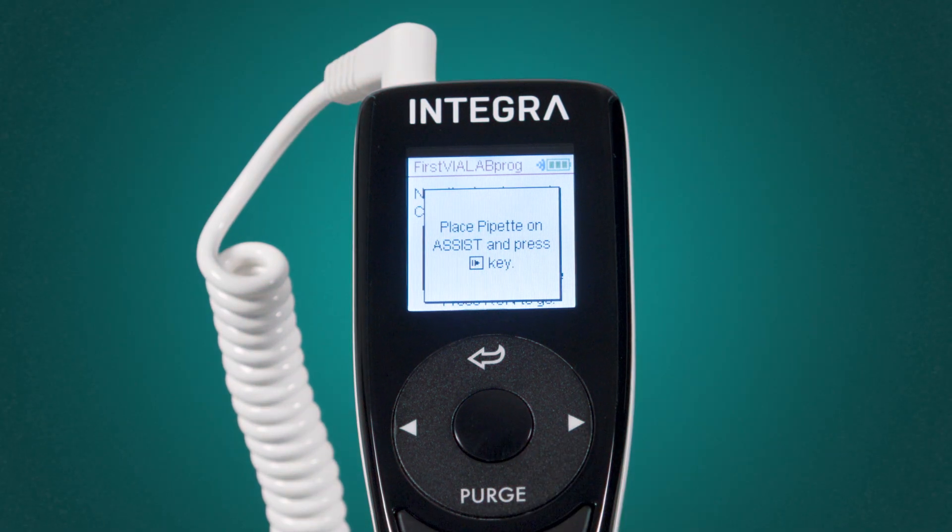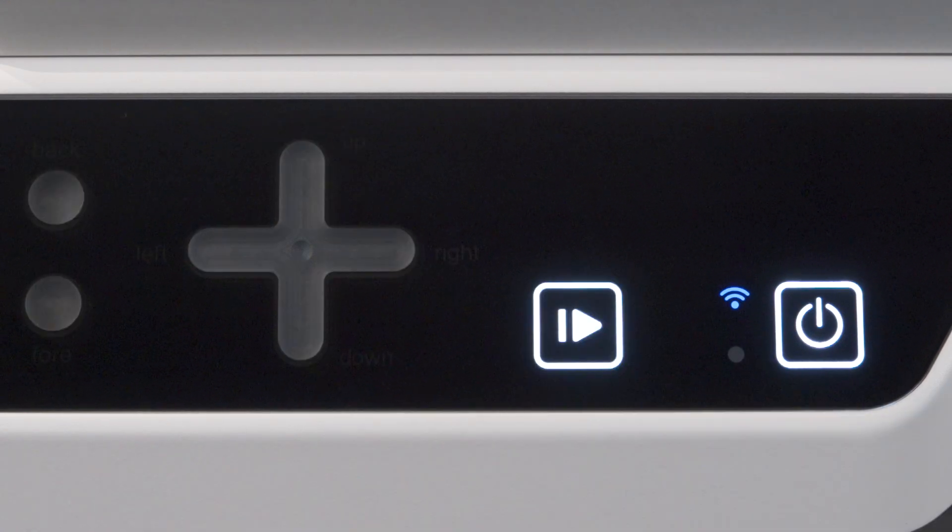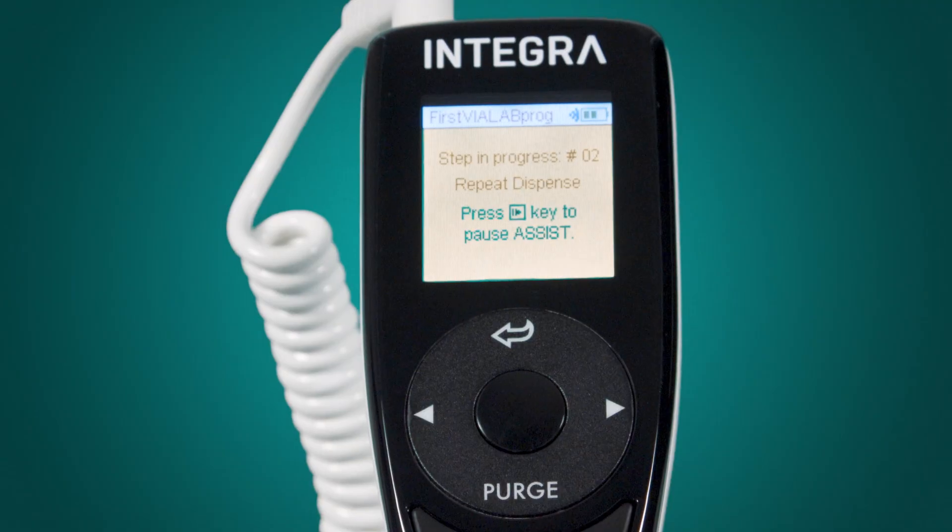After confirming the set tip status with run, the Assist Plus starts to process your automated workflow.